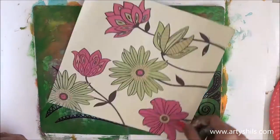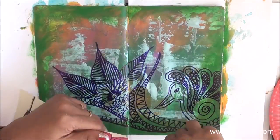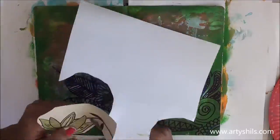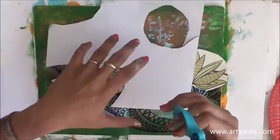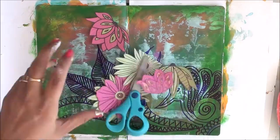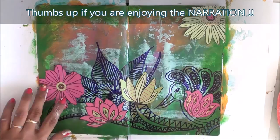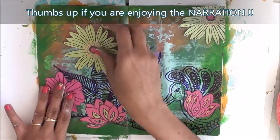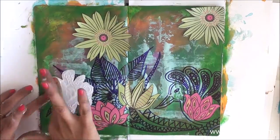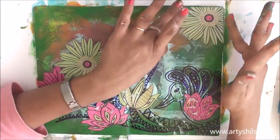Next I took a designer paper that has a lot of flowers on it and cut all those flowers out. After finishing the cuttings, I arranged the flowers on my journal so they look really beautiful around my permanent marker doodles, and using glue I stuck them in place. The flowers look so beautiful layered on top of the doodles.